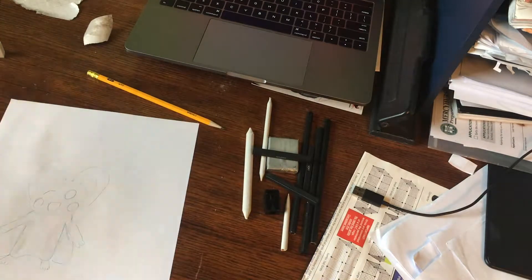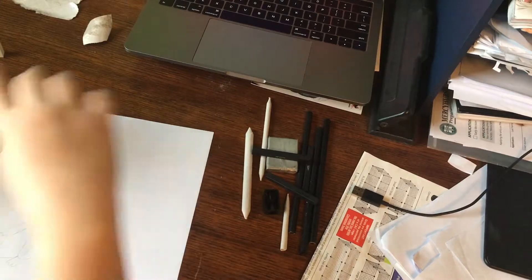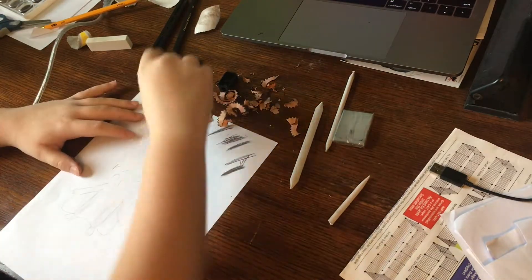Okay, there we go. That's my outline. It really sucks, but whatever. I'm gonna try the charcoal now. Here we go, charcoal beginnings. I'm gonna open up my reference photo. I guess I've gotta do an outline though, so I'll just do it with a charcoal pencil.